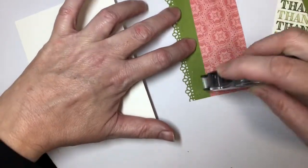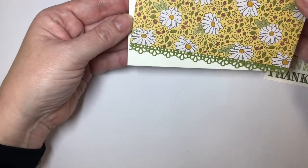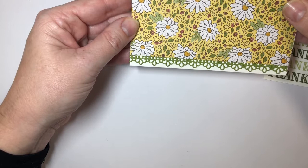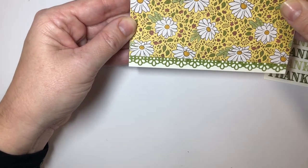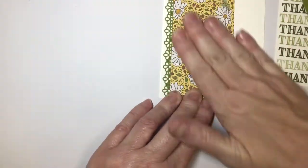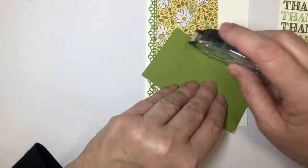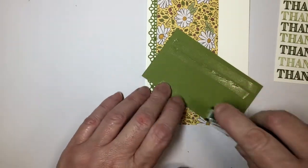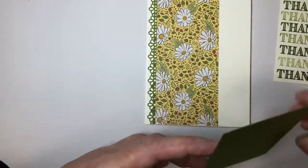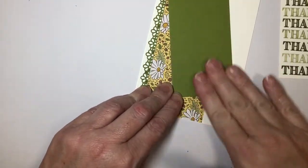I like to use the snail — that tape runner — but liquid glue is fine as well. I'm just going to line this up on my card. I like to leave a little bit of a white border on the side, but you could have it right to the edge of your card if you wished. Now I'm just going to angle that. I don't want my card to be too thick because I know I'd have to pay extra postage, so we're going to try to keep it limited with the dimensionals we put on here. I'm going to leave this layer flat and just angle it something like that.